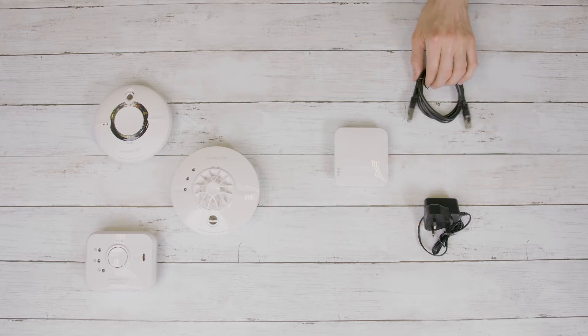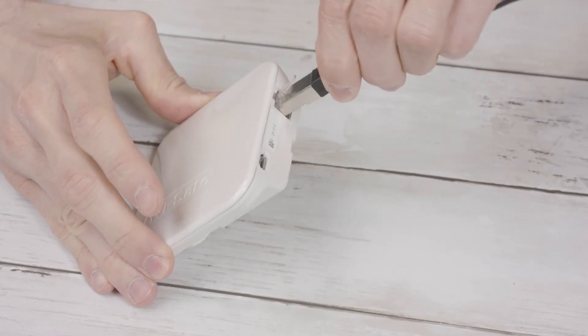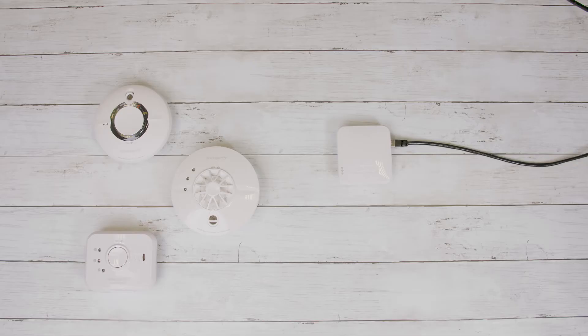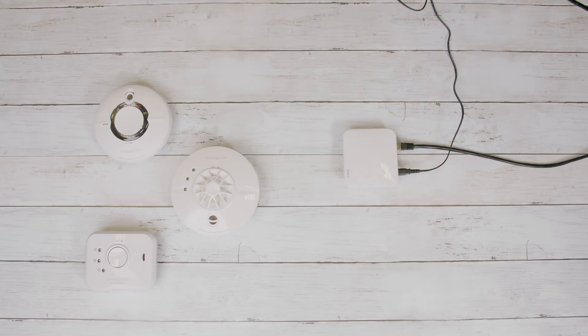Next, to set up the gateway, plug one end of the Ethernet cable into the port on the back of the gateway and plug the other end into your broadband router. Then, plug the micro USB lead into the back of your gateway and into a mains power socket.